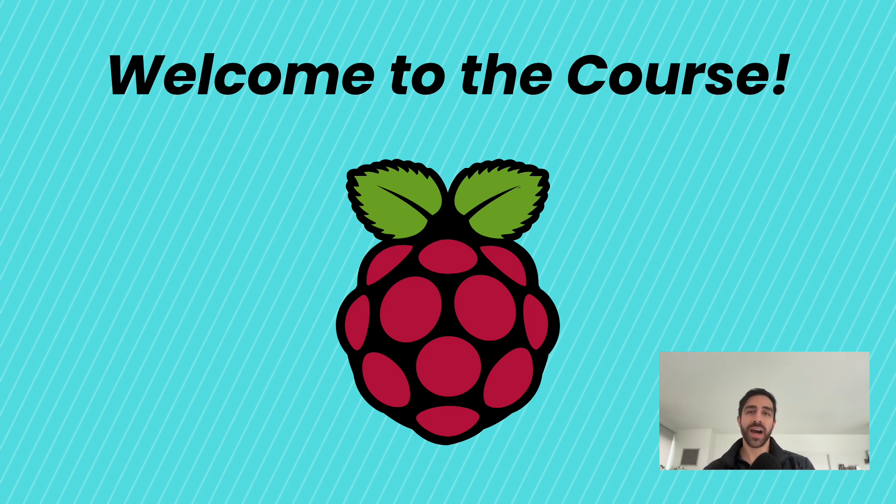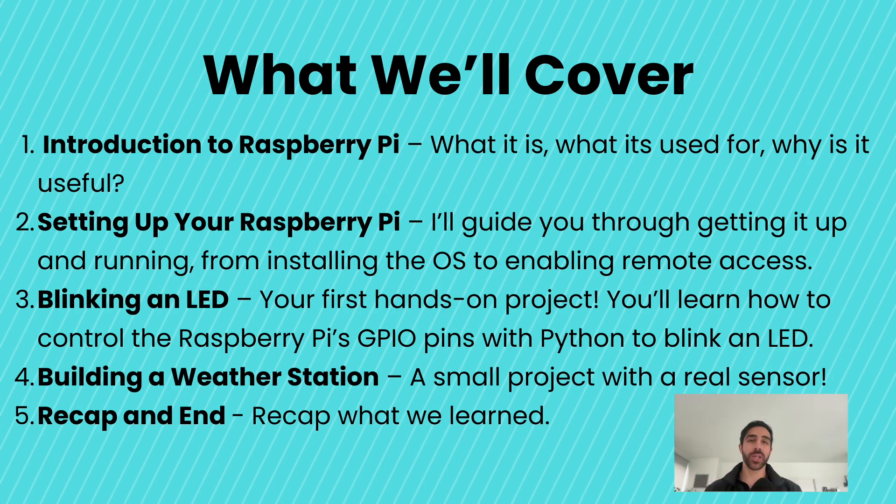We'll be talking about Raspberry Pi on a conceptual level, and then we'll be talking about how to write our first program with the Raspberry Pi, so we will be getting hands-on with them in this course as well. We've structured it to be beginner-friendly, hands-on, and practical, so by the end of it, you will have a solid foundation to start building your own Raspberry Pi projects.